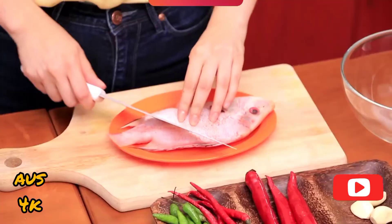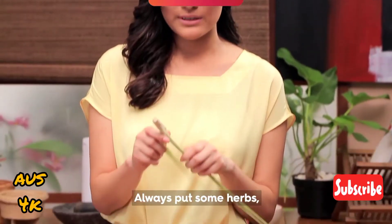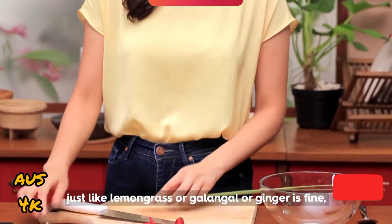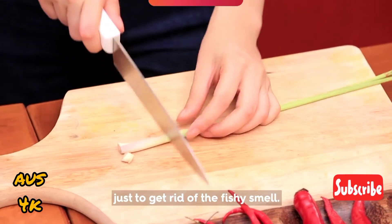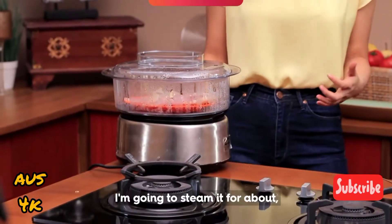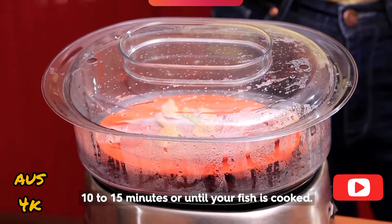I'm going to score it so that it will cook evenly. Always put some herbs — like lemongrass, kaffir lime leaf, or ginger — just to get rid of the fishy smell. Tuck them into the fish. I'm going to steam it about 10 to 15 minutes, or until fully cooked.